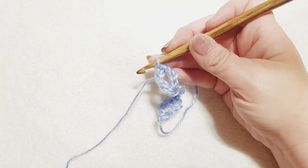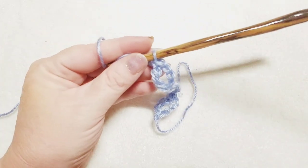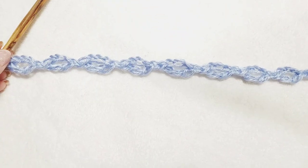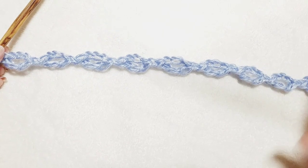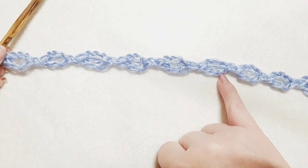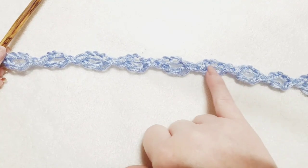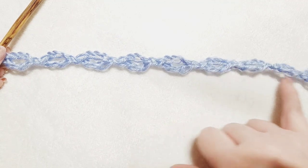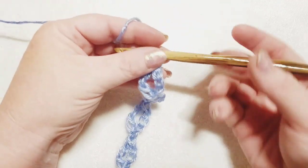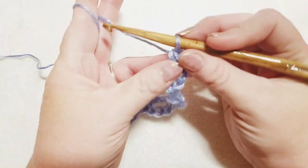Now that you're back, remember the adjustment multiple is four foundation ovals plus one at the end to work one pattern repeat. So once you have all your foundation ovals ready, go ahead and chain up three.